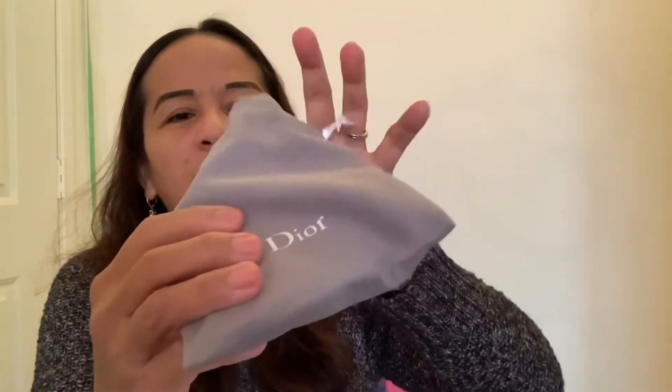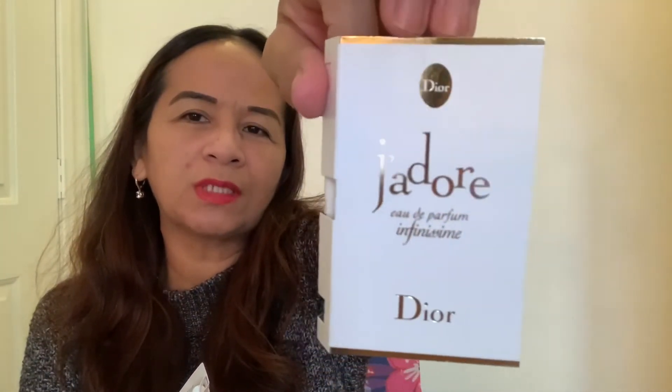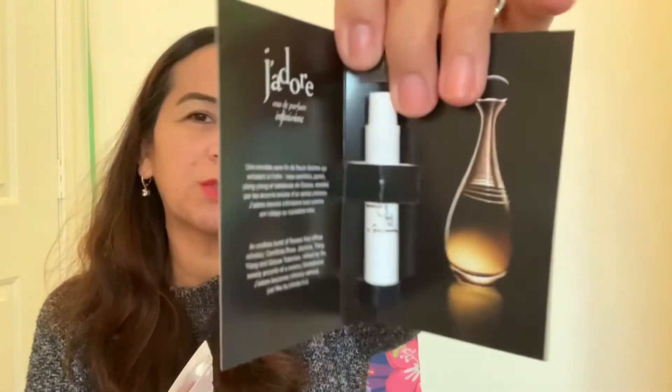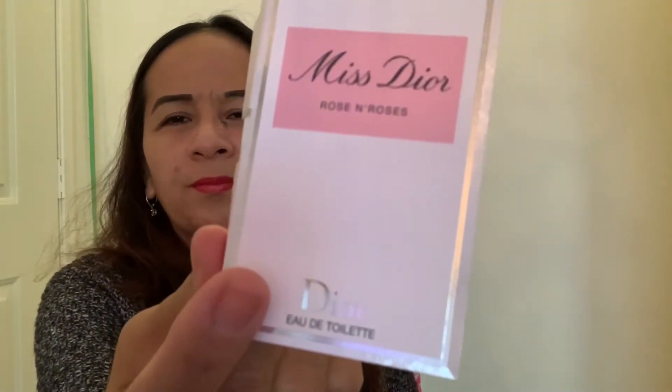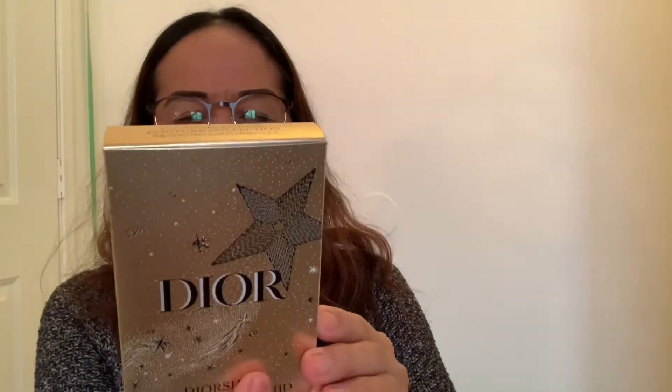Let's see what I got inside. I have this Dior — correct me if I'm wrong on the pronunciation — I haven't tried this one in the store yet, so I'm excited to try the scent. And the other one is Miss Dior — that's the sample. Let me use my glasses so I can see the writing.